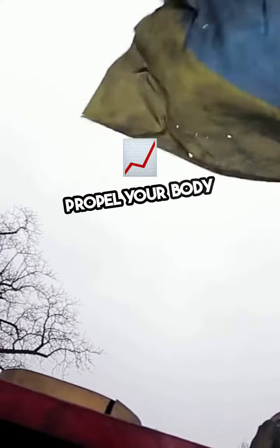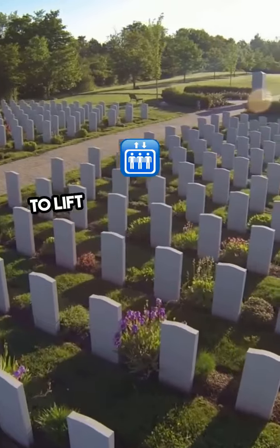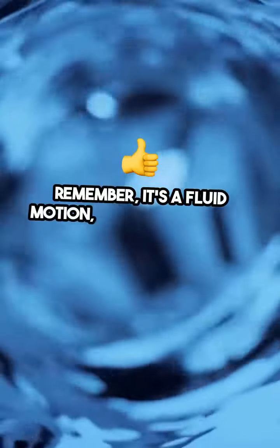Step 3. Propel your body upwards. As your legs go up, use the momentum to lift your torso off the ground. Remember, it's a fluid motion, like a wave.